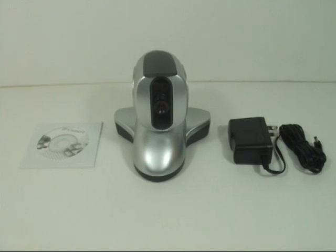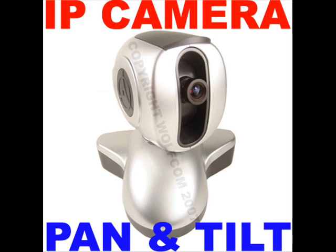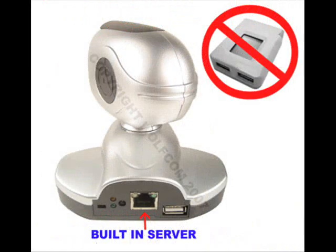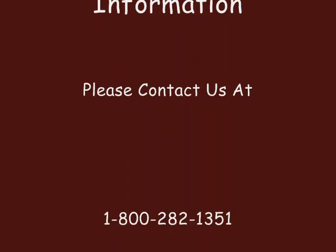This camera comes with a 5.3-volt power adapter, CD software, and a manual. The dimensions are 110mm x 112mm x 106mm, and it weighs 450 grams. For more information, please contact us at 1-800-282-1351.